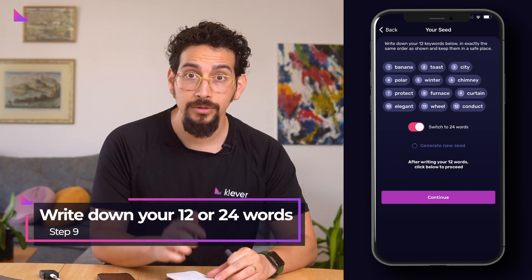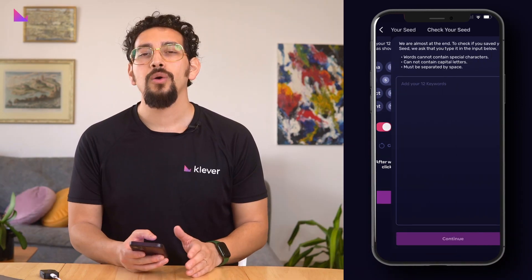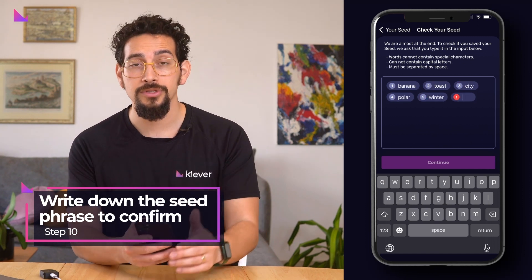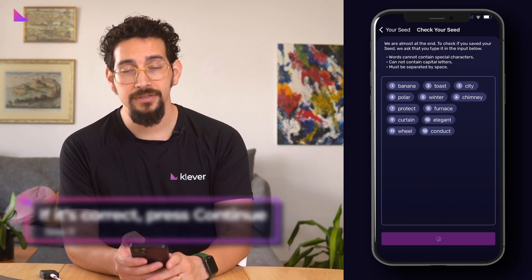Now write down your 12 or 24 words. When done, hit continue. You will now be asked to confirm the seed phrase to be sure you have written down the words correctly. When all words are correct, press continue.